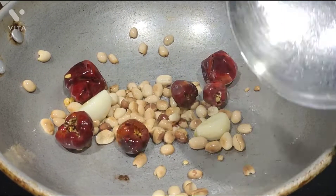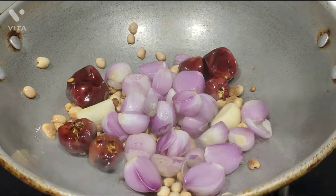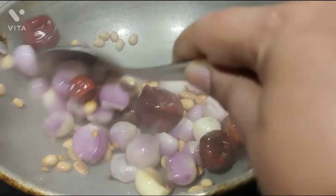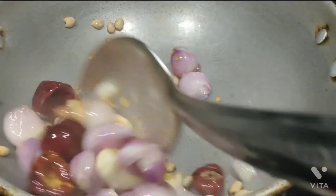Now we are going to change the color. Now we are going to make the chutney. If you keep the flame light, it will be easy to make.